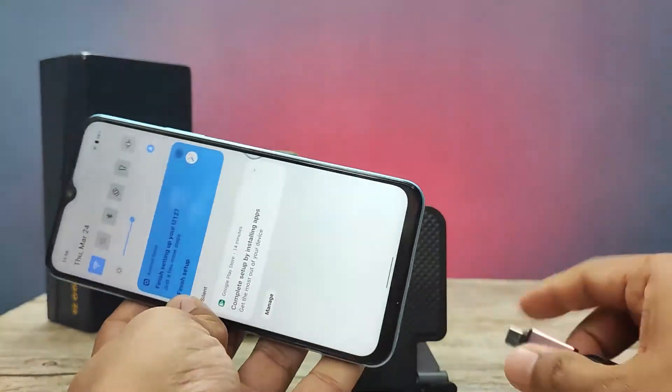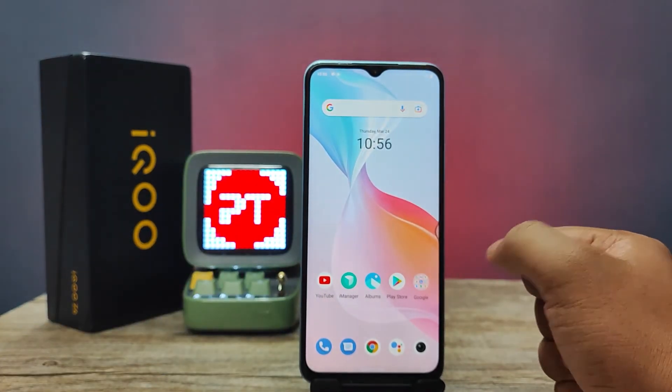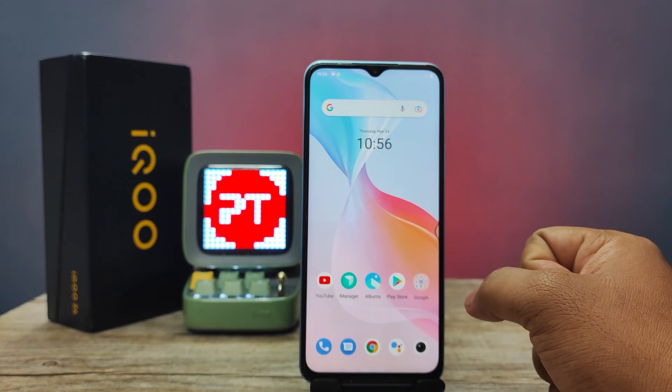Now we can safely remove the OTG pen drive. That's all, guys. I hope this video is very useful to you. If you like this video, hit thumbs up and subscribe to our channel for more interesting phone videos. Thank you.